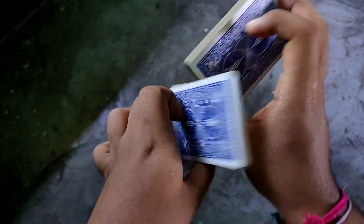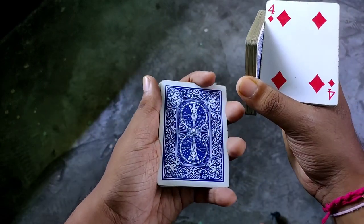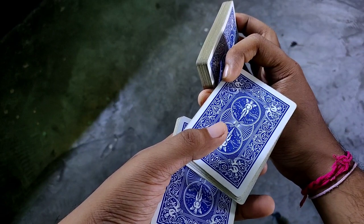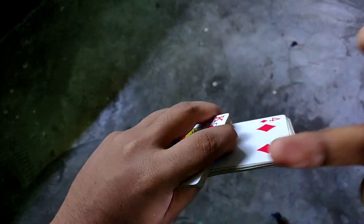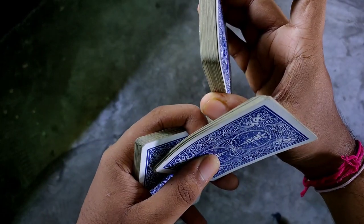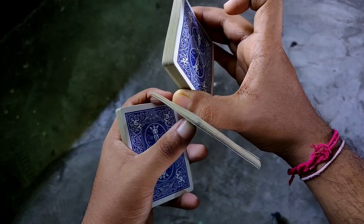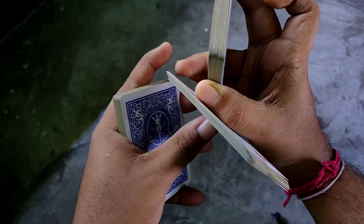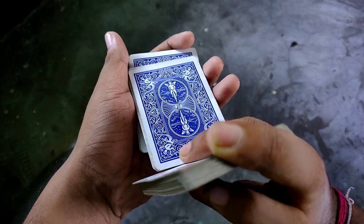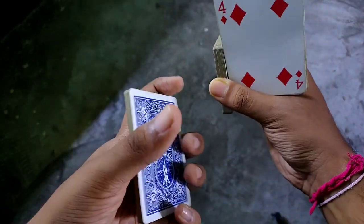To close it: first of all, right hand flips it, then flip it again. After this, the thumb will pinch this packet with the index finger. Then you will do the right hand ring finger and pinky finger, clip it, flip it here, and close it. One more time — close it, pinch it.